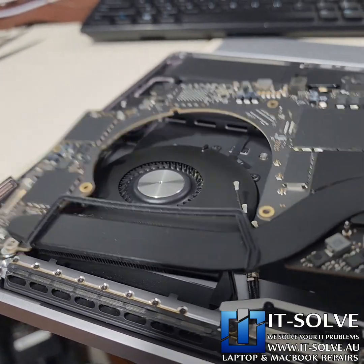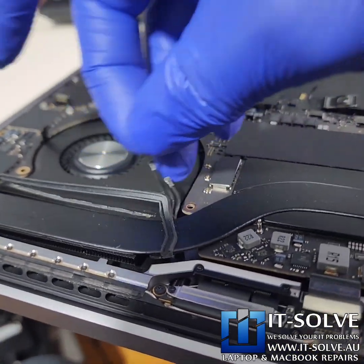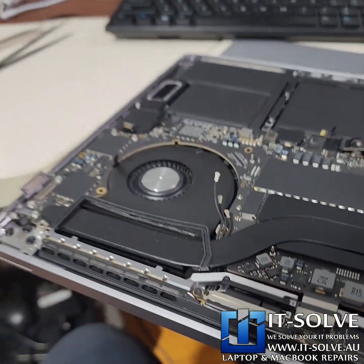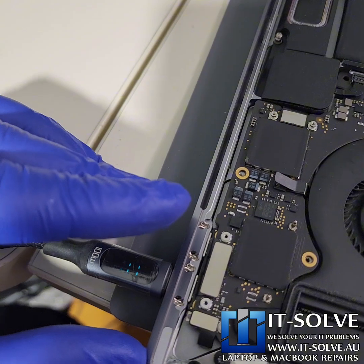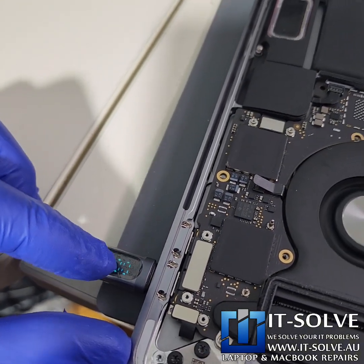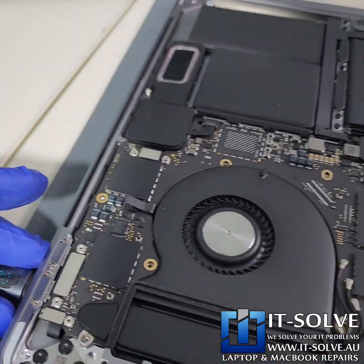With the system now cleaned and serviced, we can put the board back. Before we fully assemble it, let's quickly check that it's still loading and charging the system. There it goes — 43 watts, fans are spinning. It seems to be good to go, so we will assemble and test further.